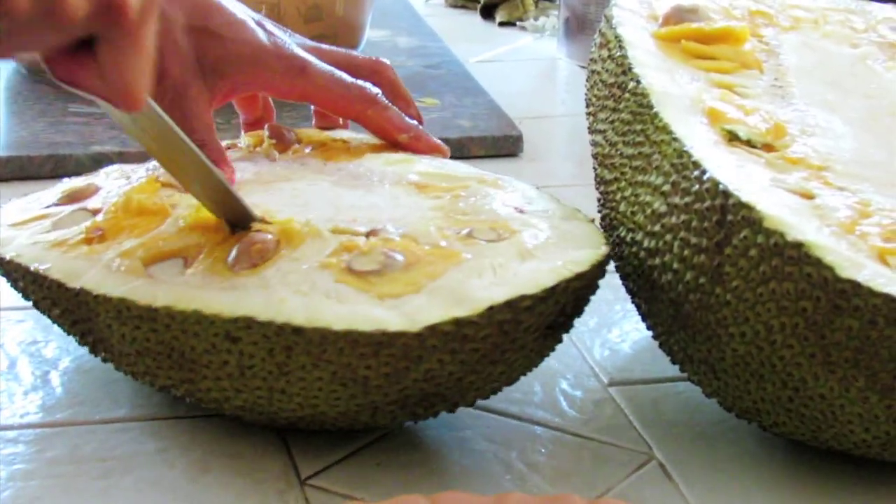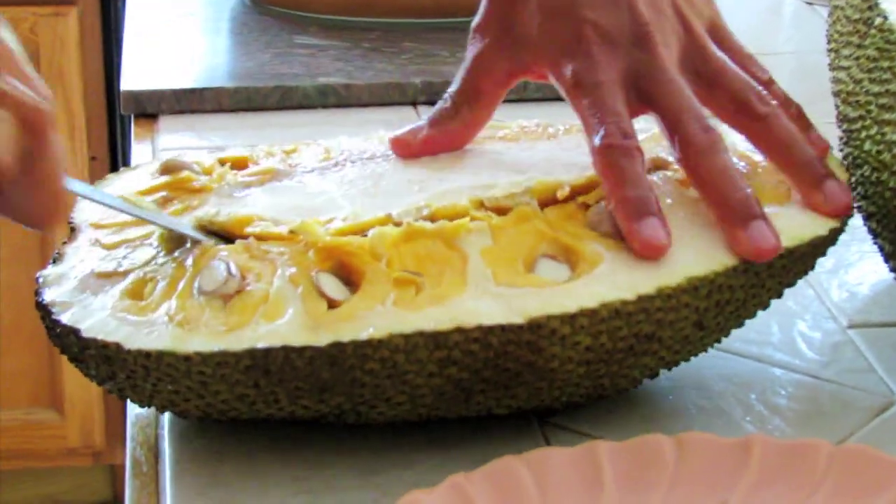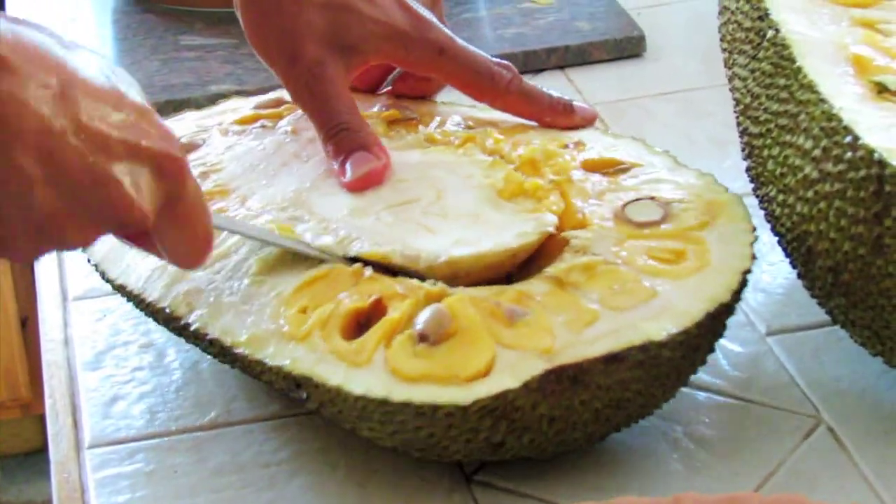So next you just want to remove the core. This would help make your life a lot easier when you try to remove the flesh inside.